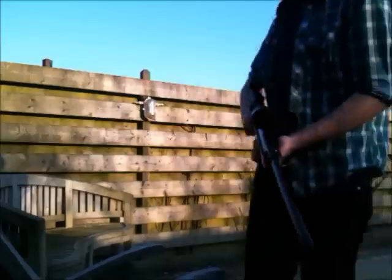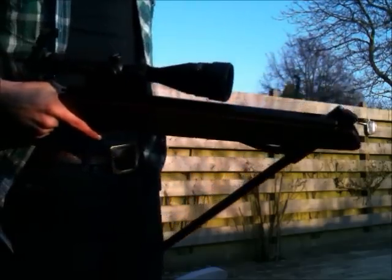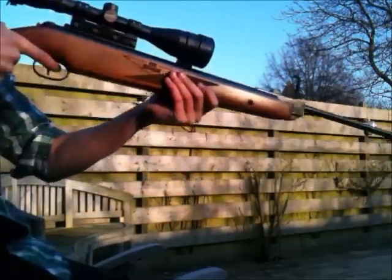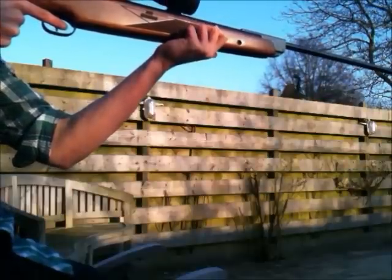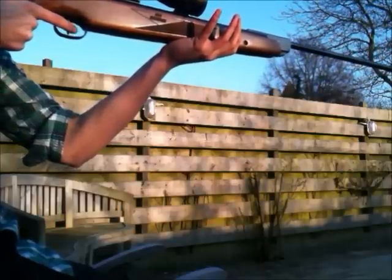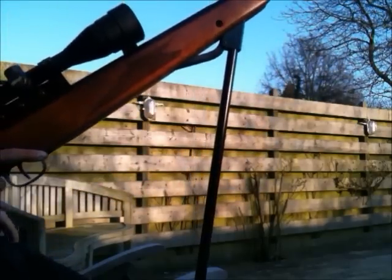Let's shoot it then. The cocking is okay. Let's grab some ammunition. Safety off. Don't mind my red hands — it was pretty cold that day. It also has quite a recoil, and I'm not jerking the trigger, but it's the recoil you see. Another thing you get used to.